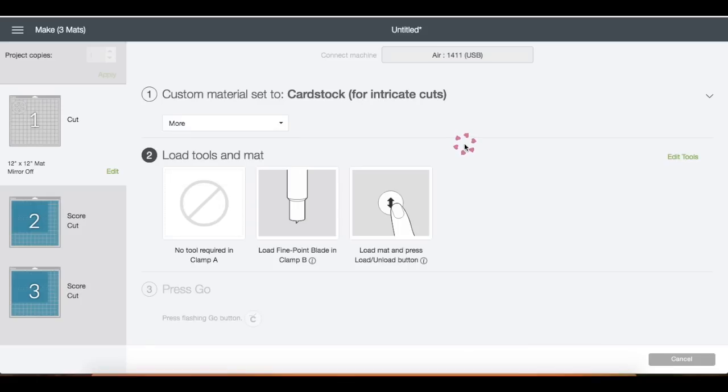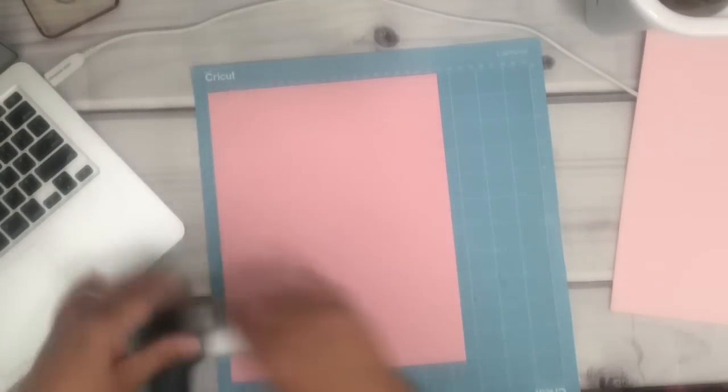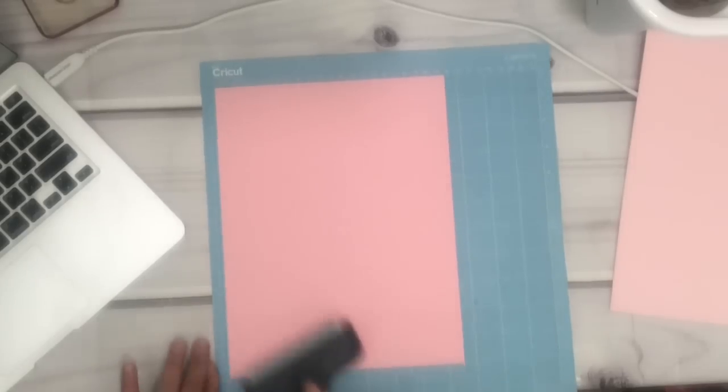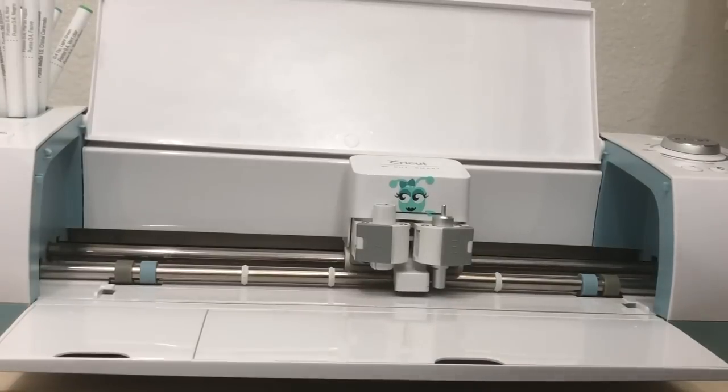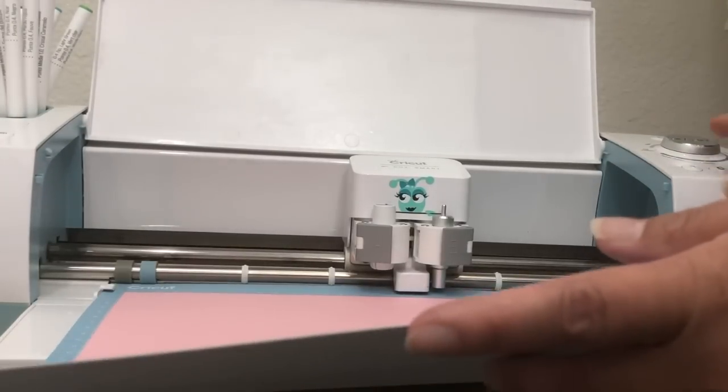Now let's go ahead and prepare the mat so we can load it into the machine. I'm placing the cardstock on top of the mat and using my ruler to ensure that it sticks onto the mat properly. Insert the mat into the machine, slightly guide it in, and then press the arrow for the mat to be fed into the machine.